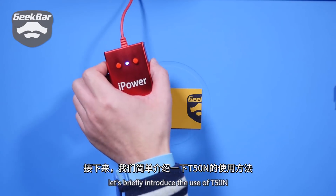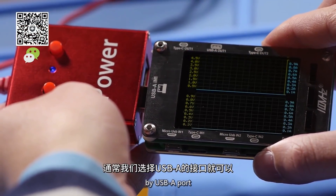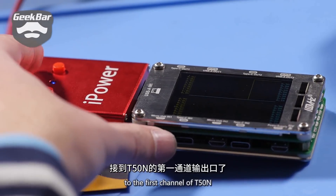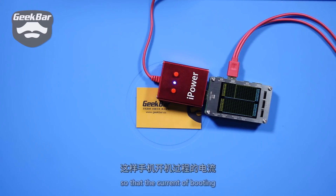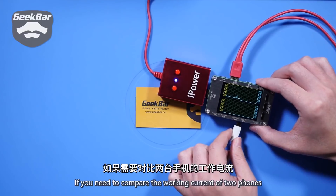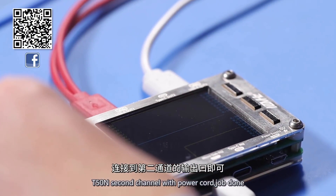Let's briefly introduce the use of T50N. The power supply is input by USB-A port, or it can be directly connected to the output of iPower. Connect the power cord to the first channel of T50N, then connect it to the phone and press the turn on button, so that the current of booting can be displayed on the T50N screen in either digital or waveform. If you need to compare the working current of two phones, power the second channel of T50N and connect the other phone to the T50N second channel with a power cord.